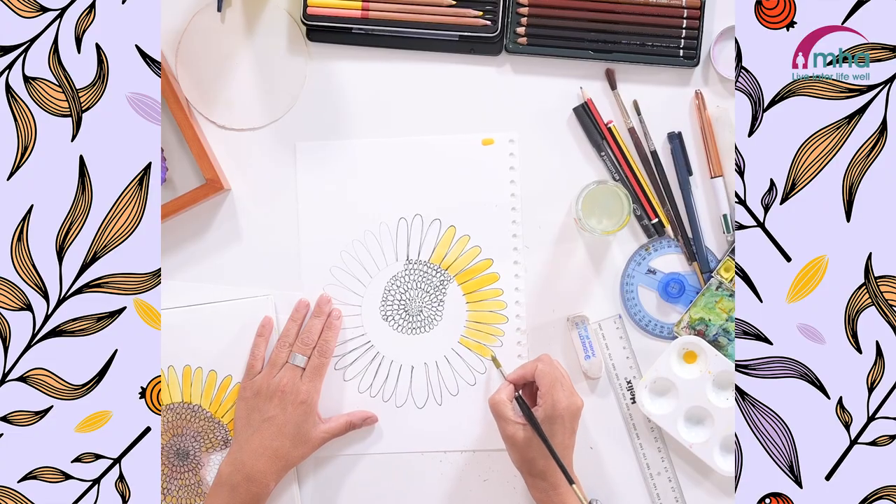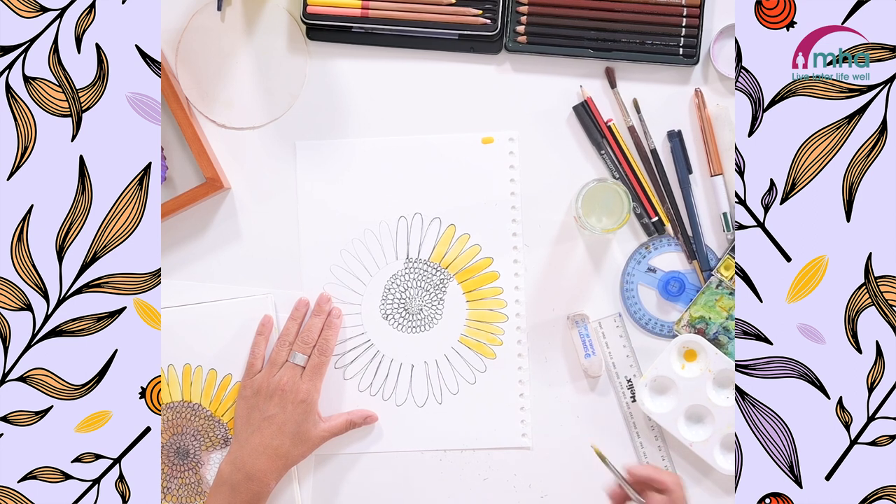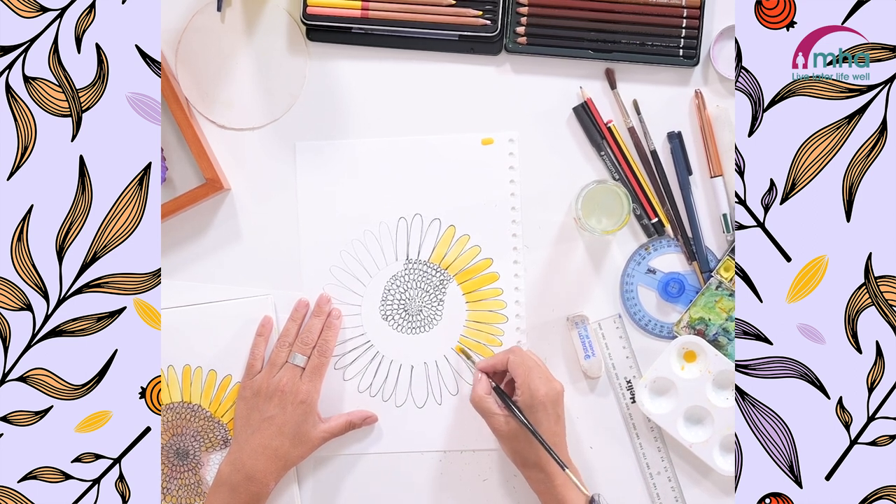There's something just super relaxing and refreshing about using watercolour paints. A little goes a long way — this set I've probably had 20 years and it still hasn't run out.